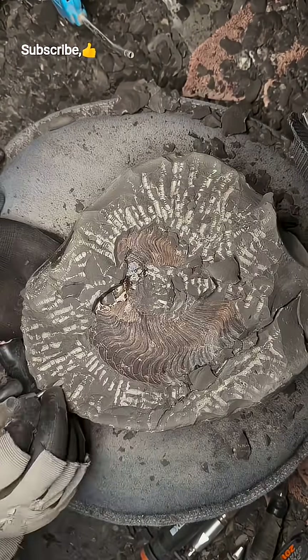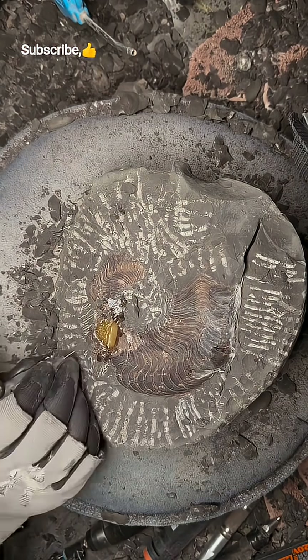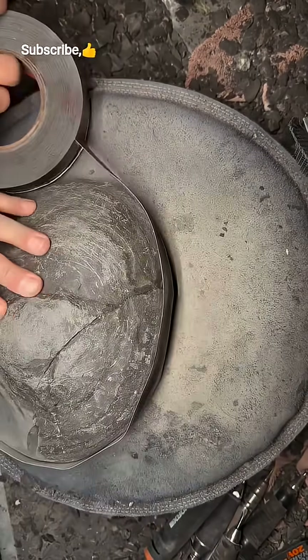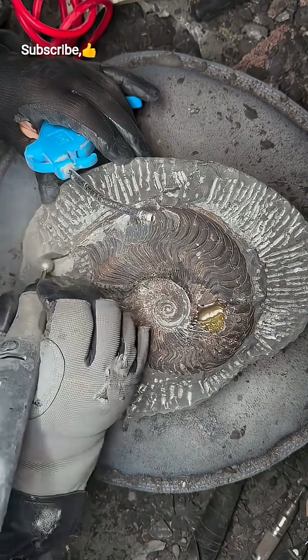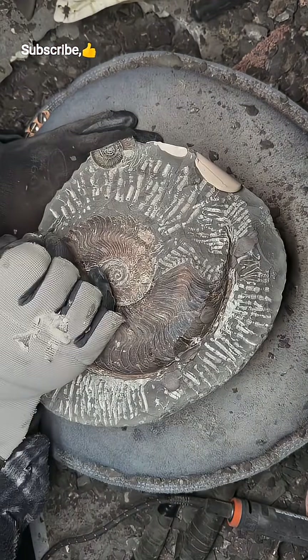Using a variety of tools, we start to remove the bulk of the limestone matrix. We can very quickly see more and more of this ammonite being exposed. We've already used many different tools to get the fossil to the stage it is now, and there's still a few more hours of work to go on this fossil.